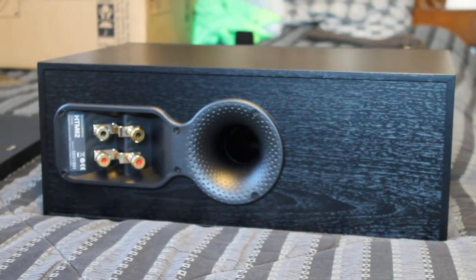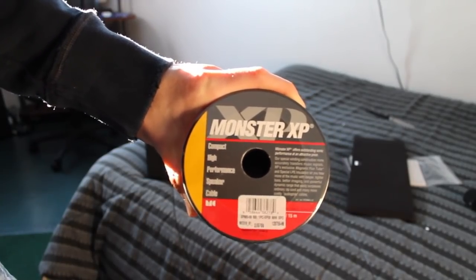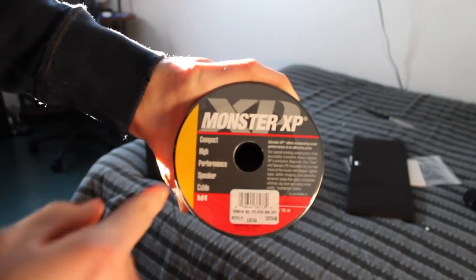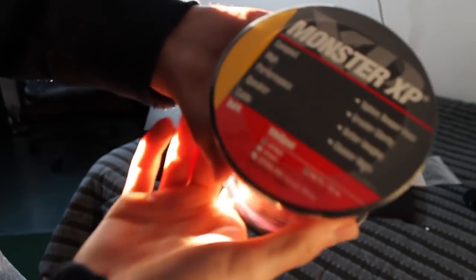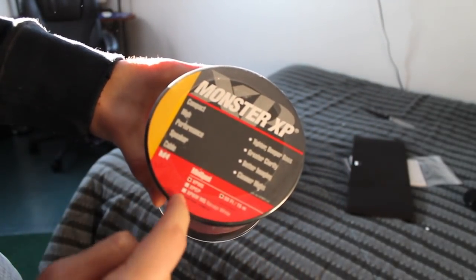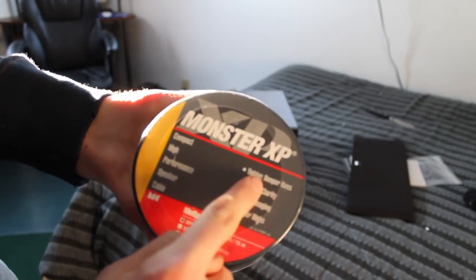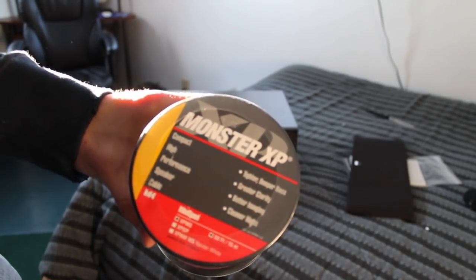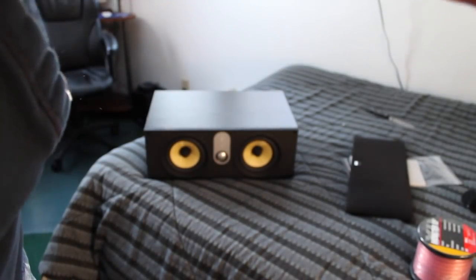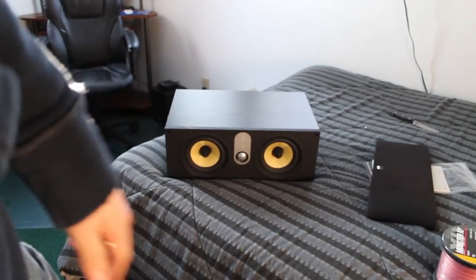This center channel speaker definitely has a lot of great technology and I'm really excited when I hook it up. To connect this to my home theater system, I will be using the Monster XP cable. This is a 50-foot spool — it's a compact, high-performance speaker cable. Basically it's going to provide tighter, deeper bass, greater clarity, better imaging, and cleaner highs. Because obviously, when you buy a $400 speaker, you want to have good speaker wire to go with it.